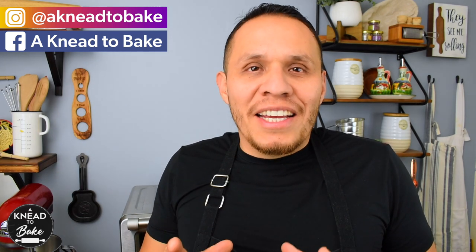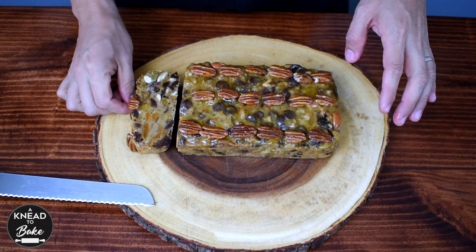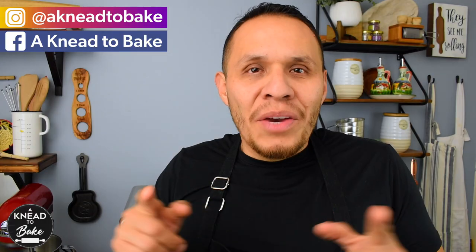Hello, today I have a great and easy recipe for sourdough fruit cake. This is an excellent idea for a Christmas present that you can make ahead. So, here we go!